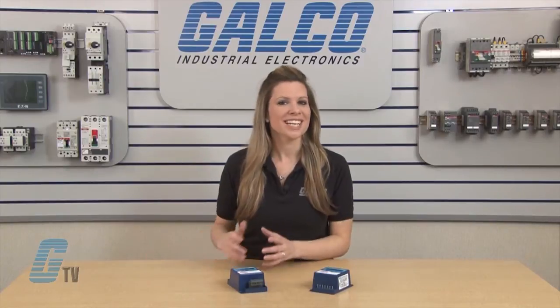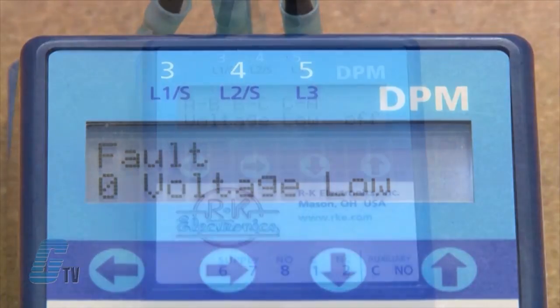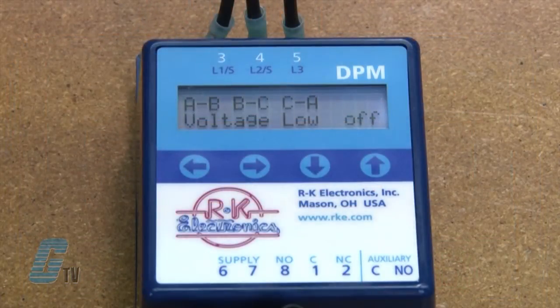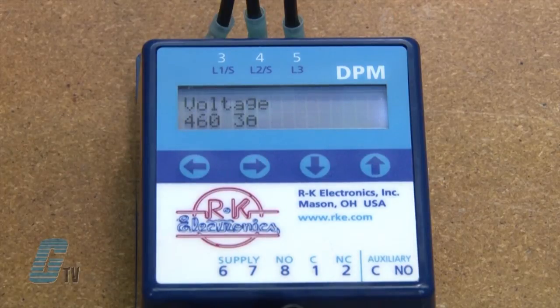If the line voltage does not meet the specified parameters, a fault will flash on the display. To set up the parameters, I can use the left or right arrows from the default screen to see the settings that I can change. I will scroll to line voltage and push one of the up or down arrows to enter edit mode.